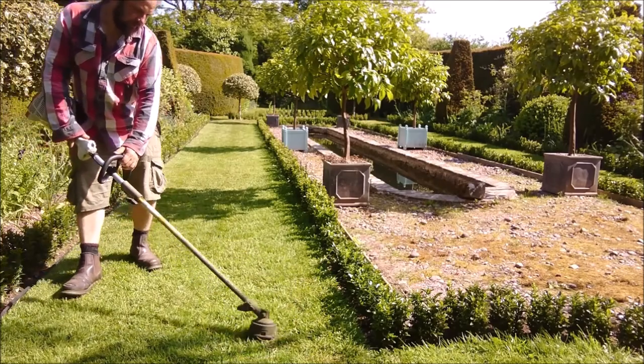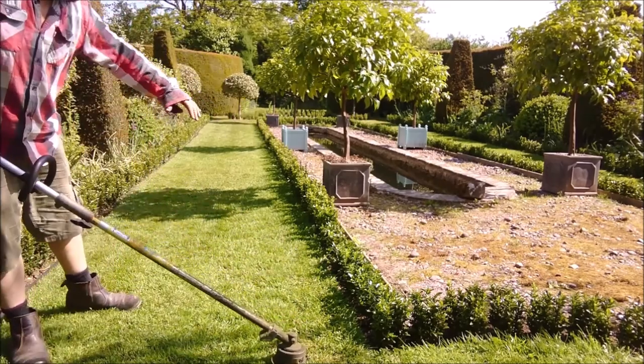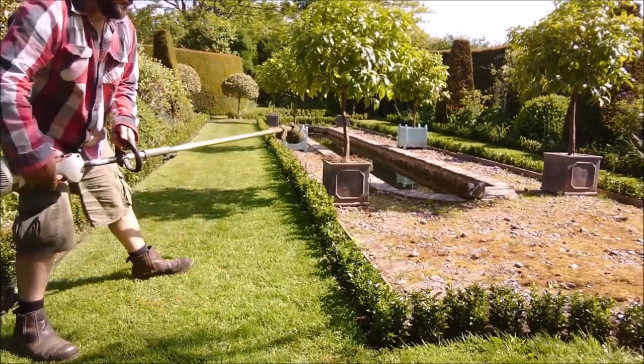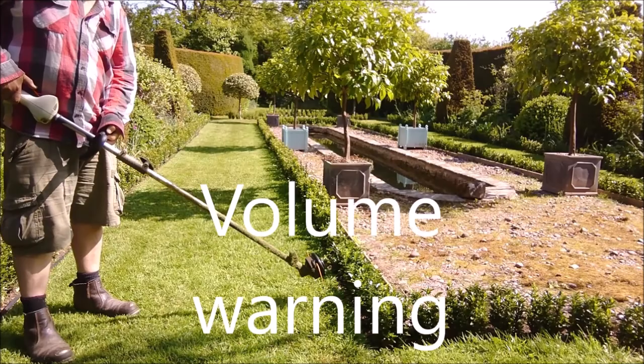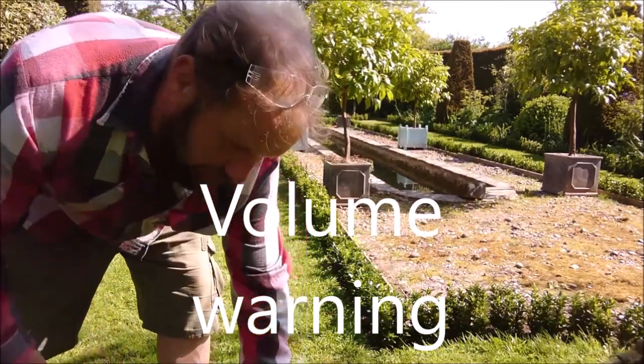Then you're pulling on it like that and all the debris goes away from the hedge. Then I'll go all the way around - flip it over - and go around it again to actually plane the edge out.